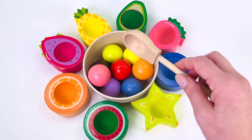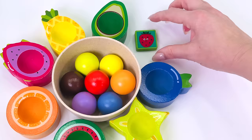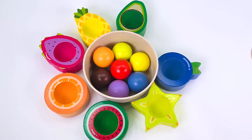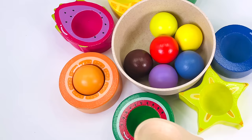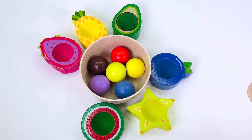Wow, look at all the fruits! Can you help me match the pink ball with the correct fruit? Not the orange or dragon fruit, not the pineapple or avocado — how about the strawberry? We have our first shape! Do you know what it is? That's right, it's a square. Can you help me match the orange ball with the correct fruit? It goes here in the orange. And we have another shape — do you know what it is? You got it, it's an oval!